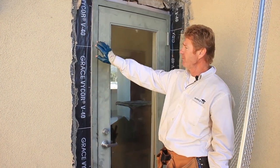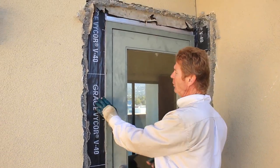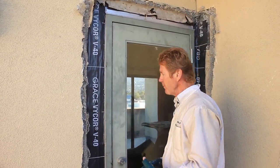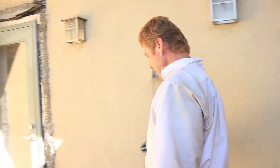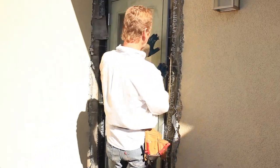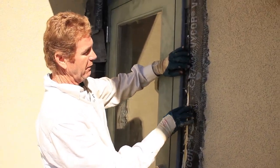What we have here is commercial, and commercial is a bit different from residential. What these folks had is they had the door installed and they put it over the membrane, the flange and everything.